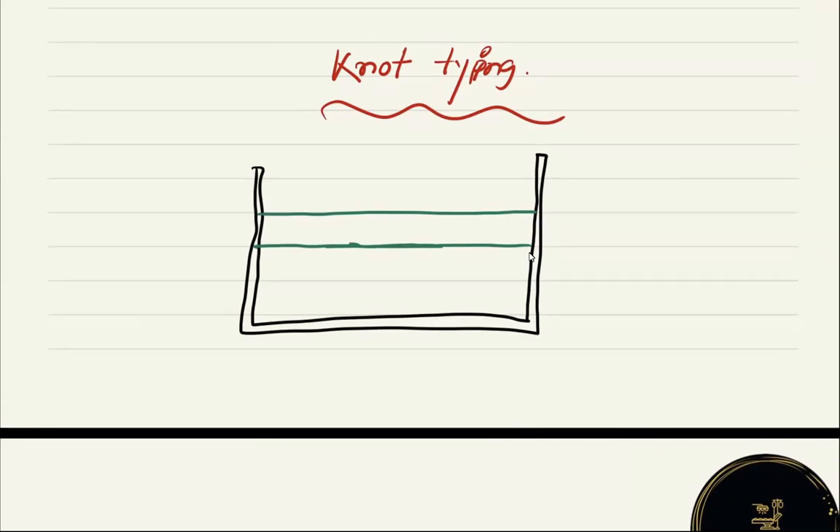So you need to perform a hand tie. What are the things we need to keep in mind? First of all, what is the suture we are going to use? What is the instrument we are going to use? How many throws we are going to give? For approximation, we are going to use silk — preferably zero — and here you need to use only your hand. You cannot use any instrument for this procedure. It is wise to give at least three throws or knots for this particular procedure.